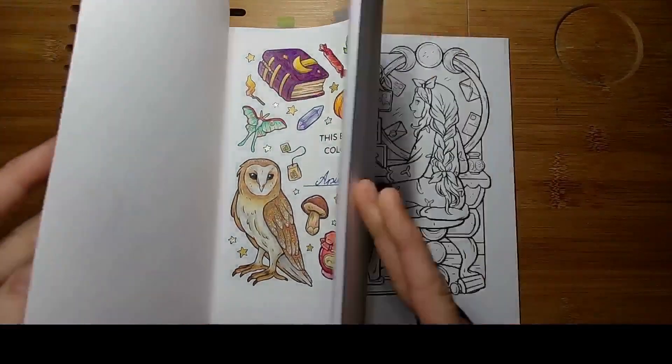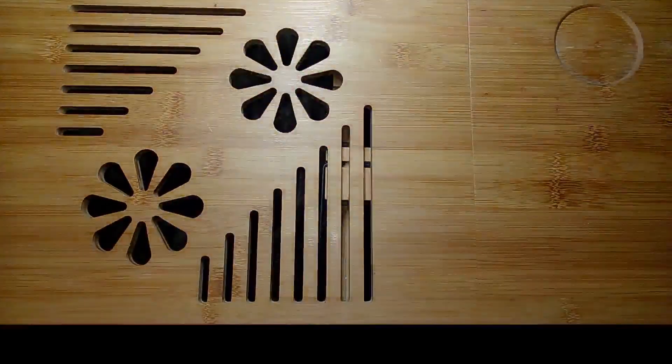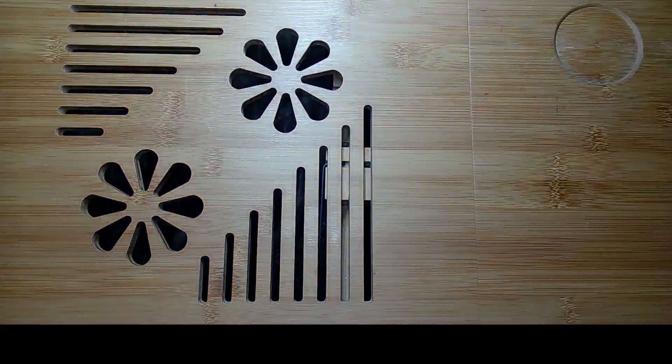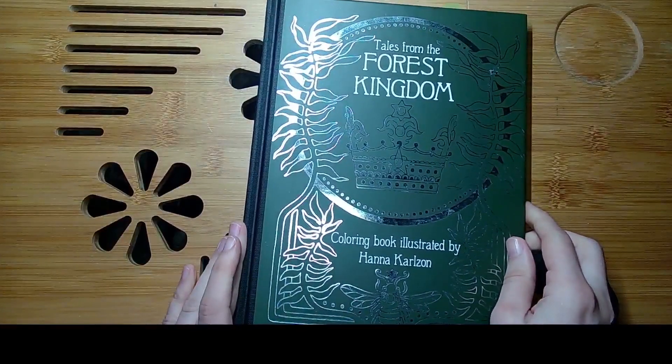I also made some shorter videos while coloring it — around one, two, or three of the little images per video — and I will upload them here on the channel.